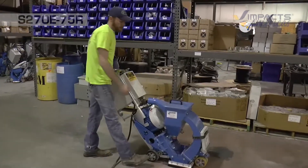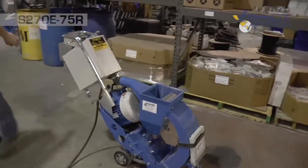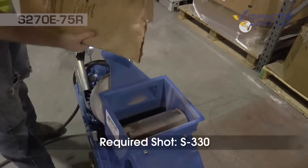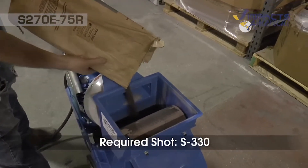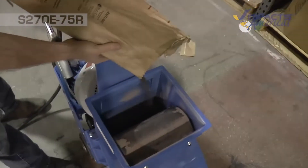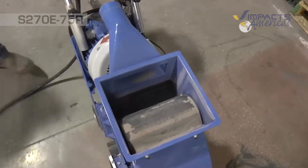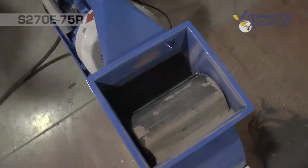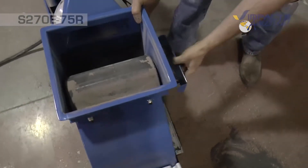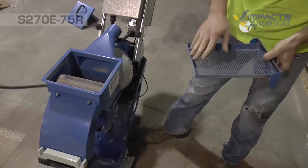We'll go ahead and fill the hopper up with shot. We use 330 shot and when we fill the machine we want to fill it right to the tray in the blaster. The screen is removable — this will catch any large debris and stop it from getting inside the blast wheel.